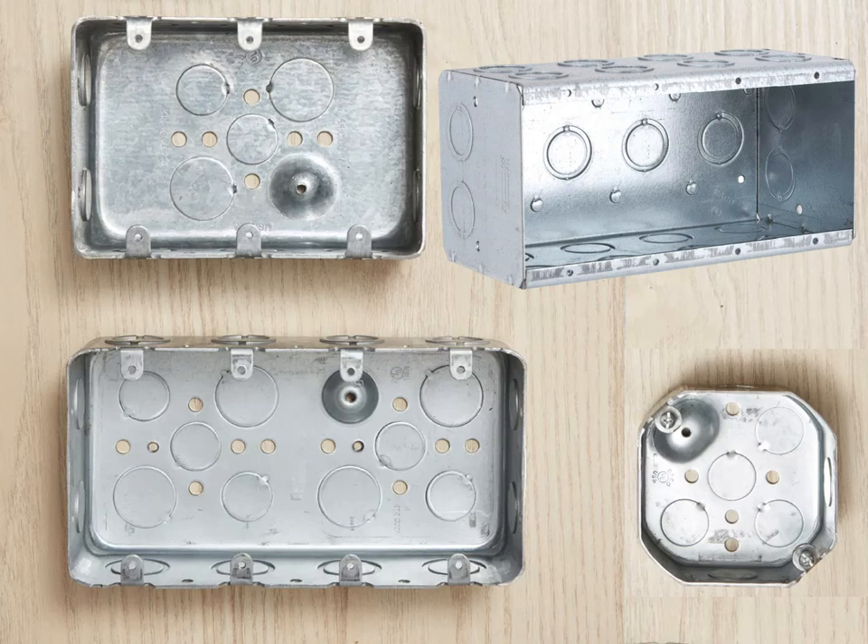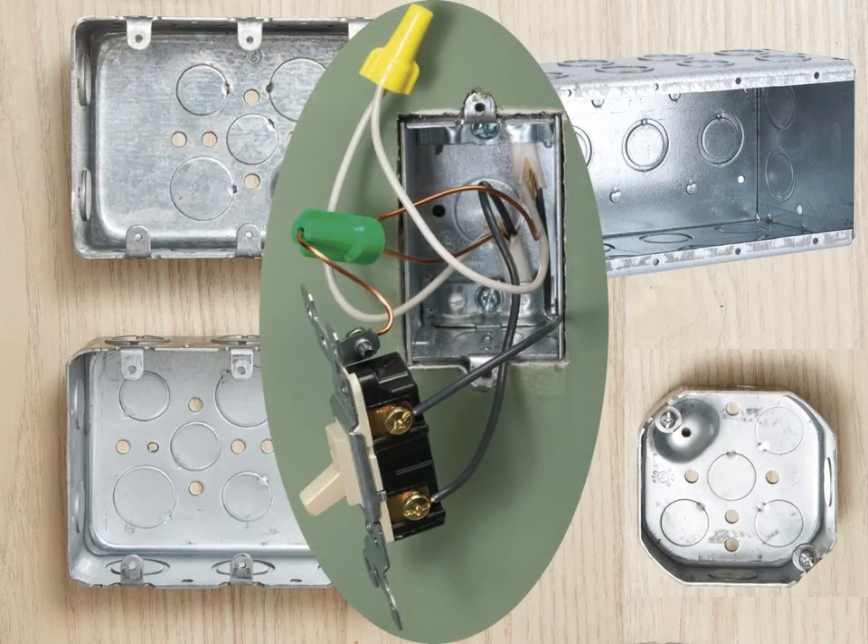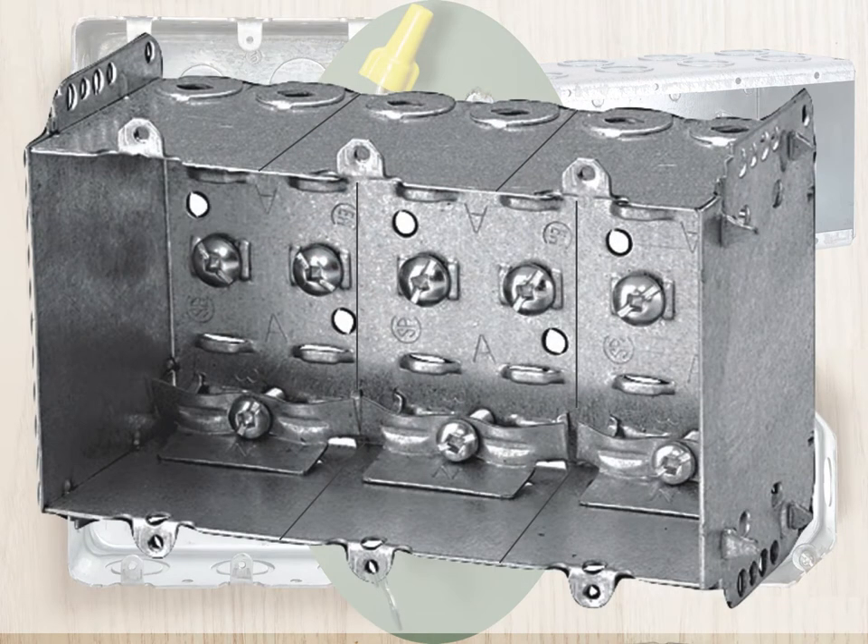Like other boxes, these come in a variety of new work and old work designs, some with built-in cable clamps. The same effect can be created by using standard rectangular boxes with a gangable design that allows the sides to be removed so the boxes can be joined together to form larger boxes.